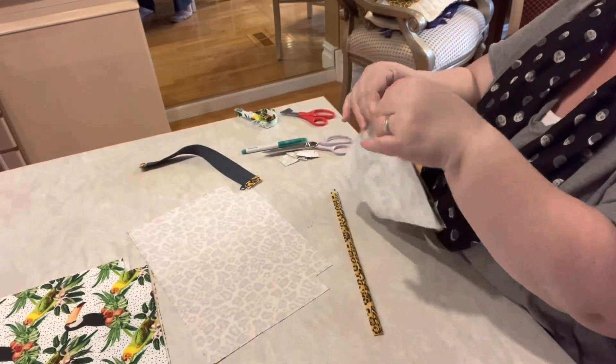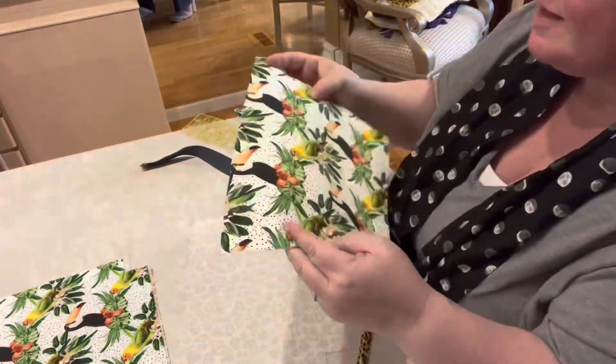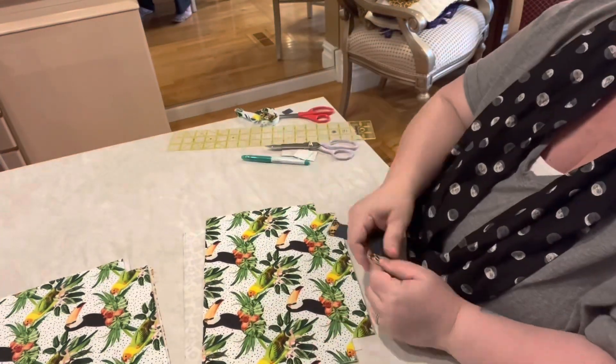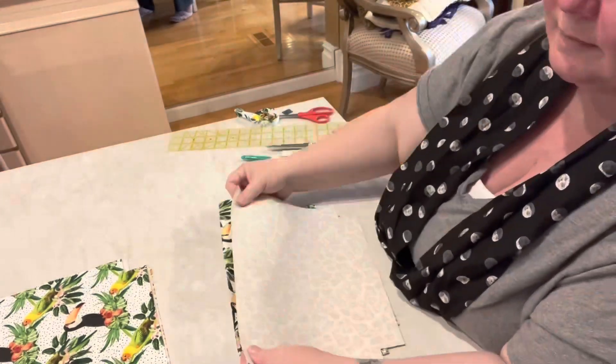I do need to do one more thing: I need to find a halfway point, a middle point on my bag, so I know where to put my label. All right, let's take it to the machine.